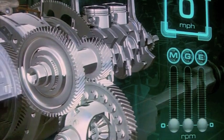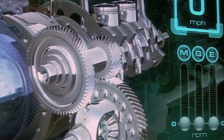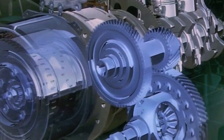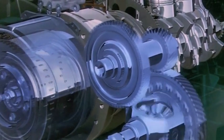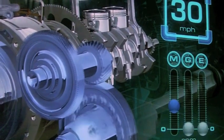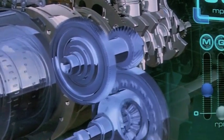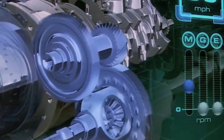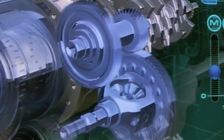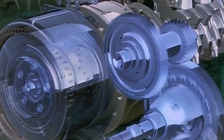Now we are in electric driving, and we're going to have one motor driving — that was the first scenario I talked through. In this case, we lock the ring gear to the case and pull energy from the battery. The traction motor drives the output through gear reduction to the wheels. At 30 miles an hour, we have relatively low motor speed driving the output. At the same time, the generator motor and the internal combustion engine are going along for the ride.